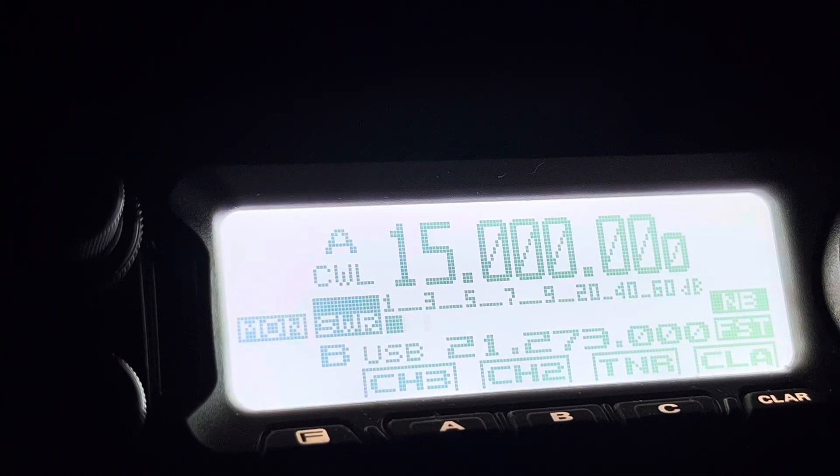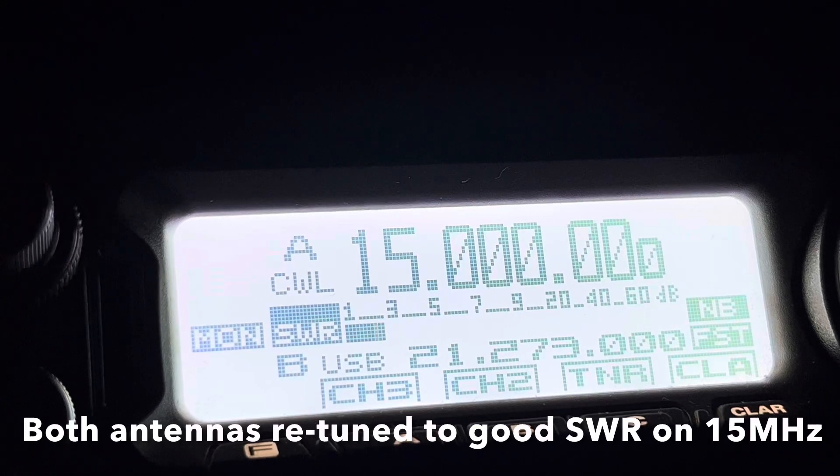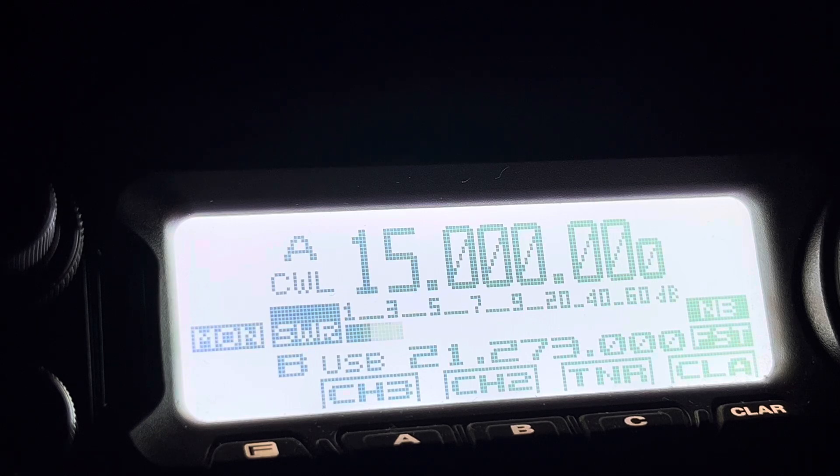We're on 15 megs, which I think is WWV. It gives you a nice solid reliable time signal. We're listening on CW. We're currently on the quarter wave - full quarter wave. Now we're going to switch to the short antenna. Quarter wave... short antenna. Quarter wave... short antenna - repeatedly switching to compare the received signal strength on the S-meter between the two antennas.